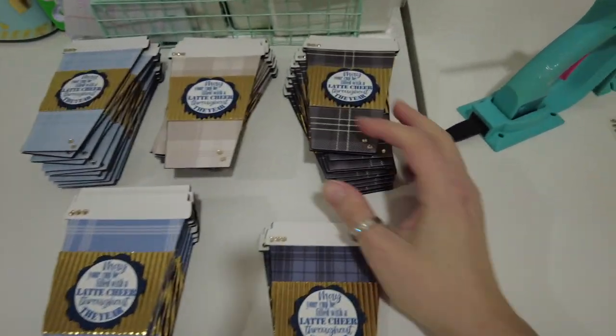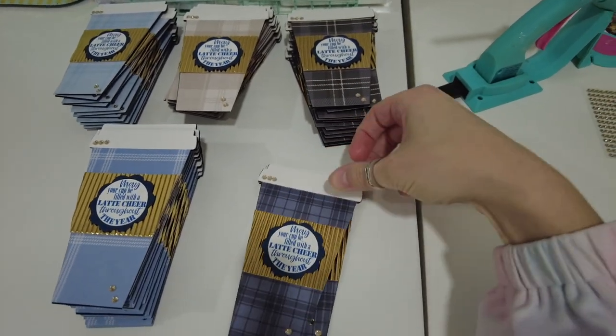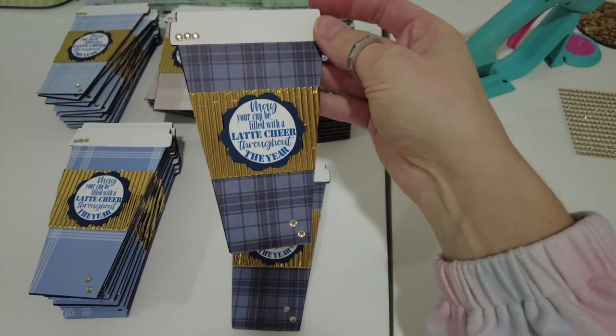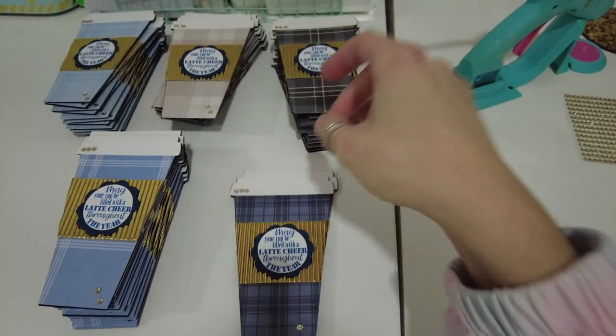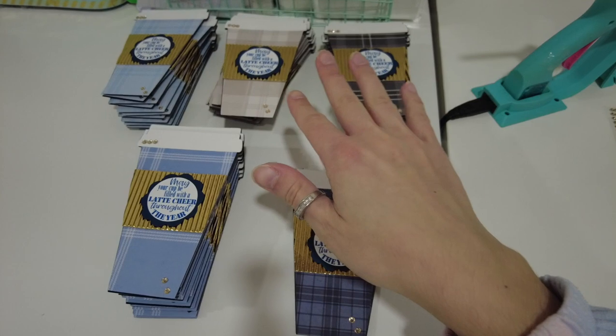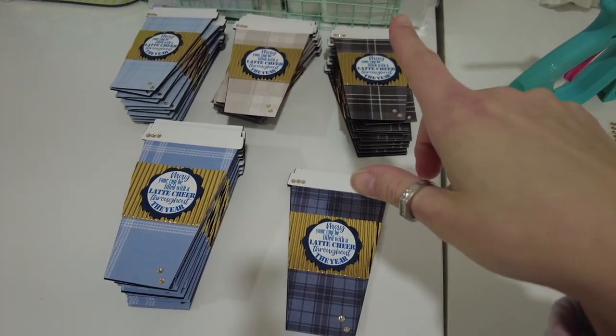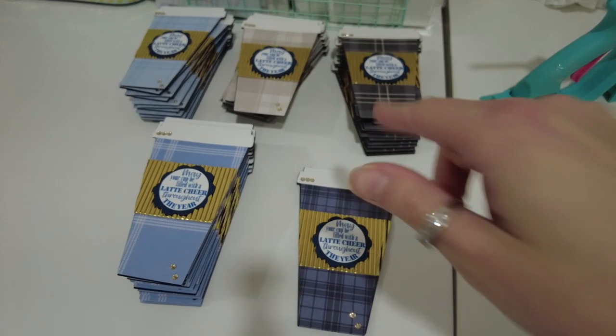So I finished the coffee cup cards — I've got 50 going here. I had three extra of the blue ones, so I just listed those in my Etsy shop, so I have a set of three of those. And then these are going to be going out on Tuesday because tomorrow is Martin Luther King Day, so the post office is closed.